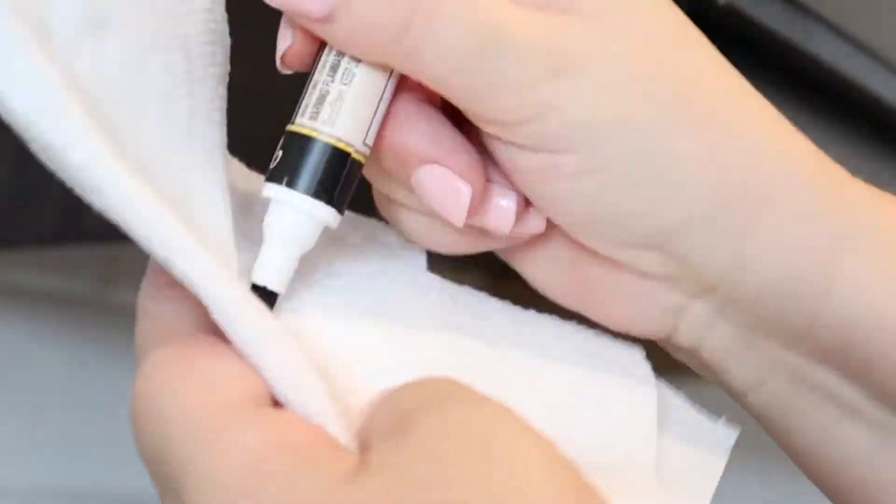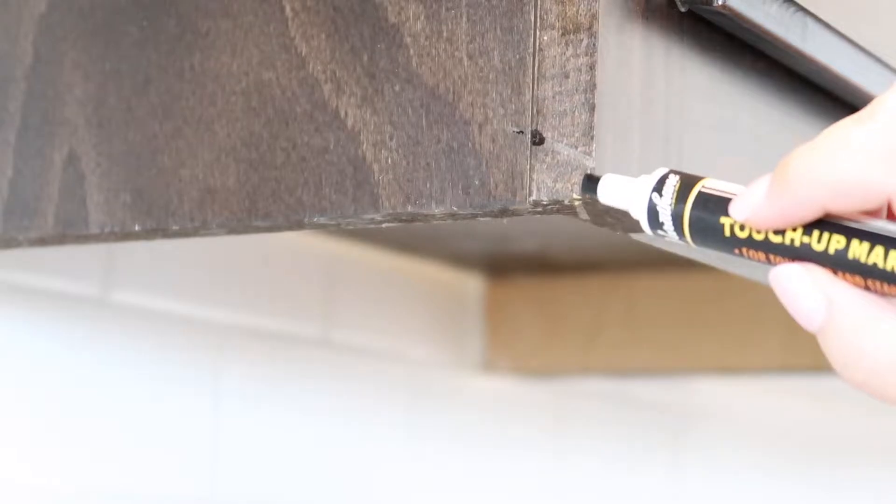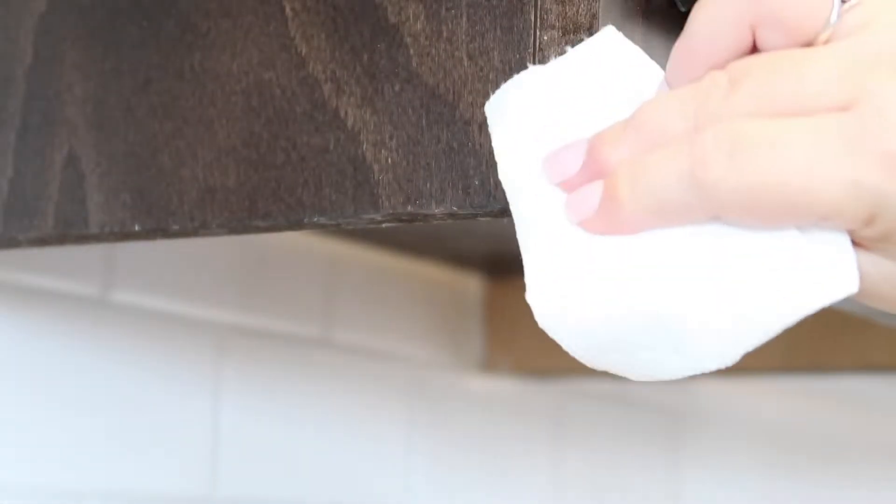After you take it out of the package, you prime the marker, then wipe it on and wipe it off. I'm working really quickly because some of the areas will absorb quicker — you can always add more to build up the color.